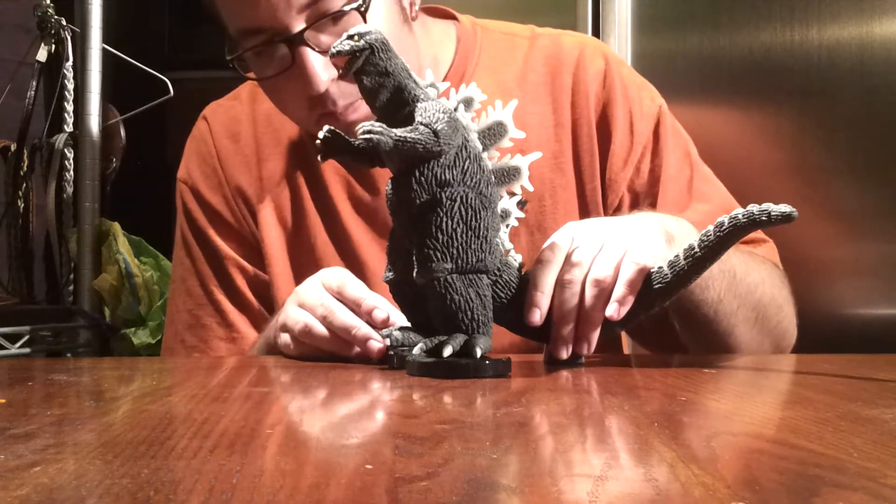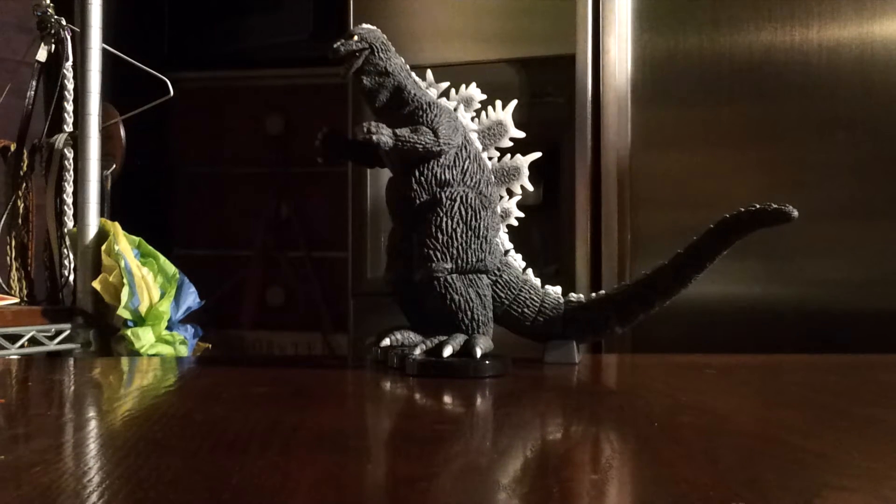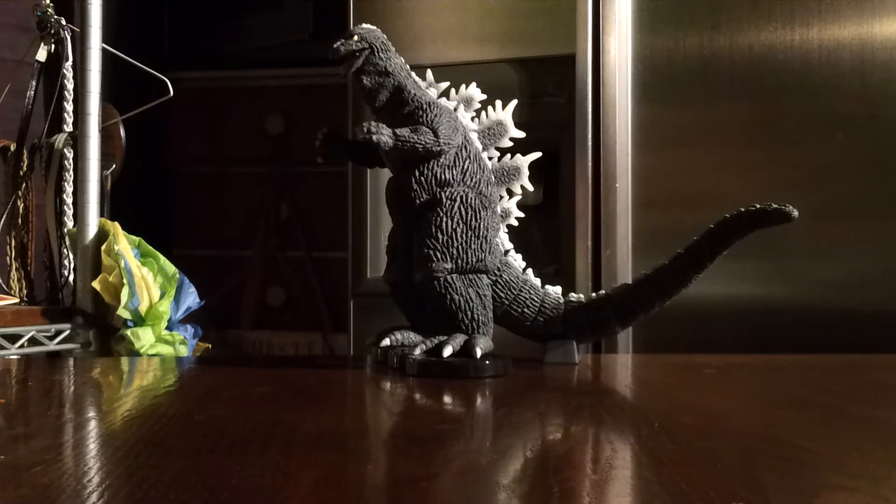I'm going to get him in the camera shot the best I can, and I'm going to turn off some lights to show you guys the Rick Boy version. And now — hopefully that's in the camera shot — and it is. Not centered perfectly, but there you go. That is the Rick Boy version of the Godzilla 1962. His spines light up.